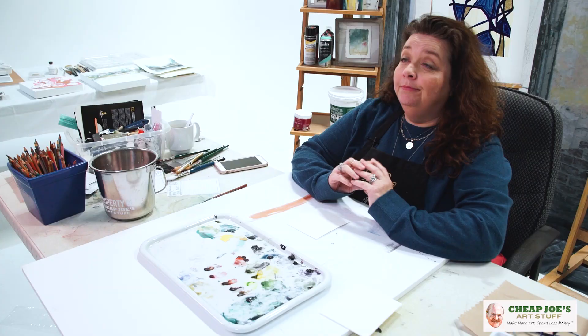Hello and welcome to Cheap Joe's Art Stuff. My name is Julie and I'm here to impart some knowledge to you today via a two-minute art tip. Today I wanted to introduce you to some of the lesser-known and underappreciated American Journey watercolors within our line.